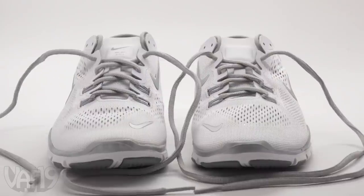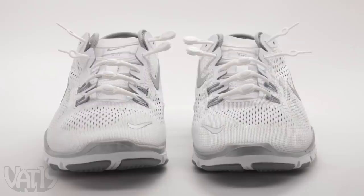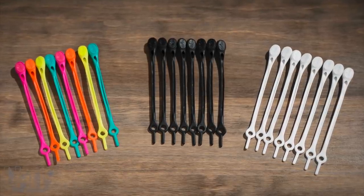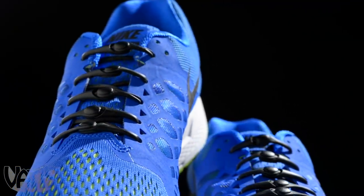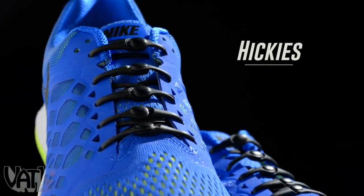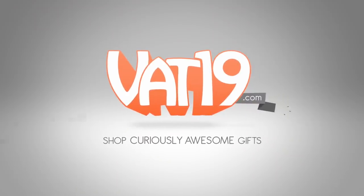They work with just about any shoe you already own. Simply remove the laces and slip in your Hickeys. The laces come in multiple colors to fit your style. Step into a new era of footwear and never tie your shoes again. See all the styles and shop for Hickeys and hundreds of other awesome gifts at Vat19.com.